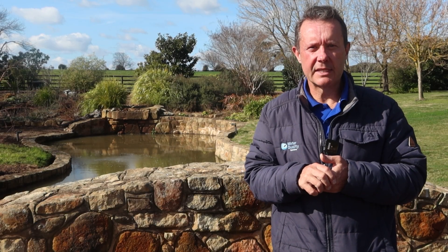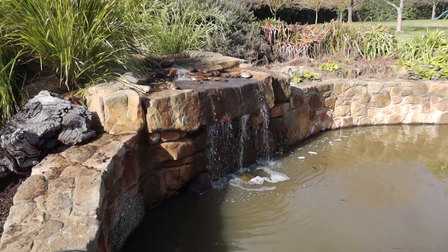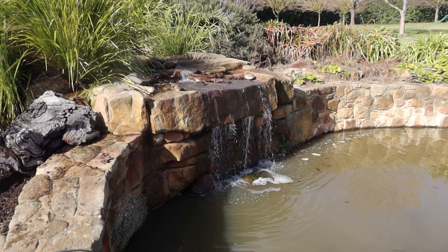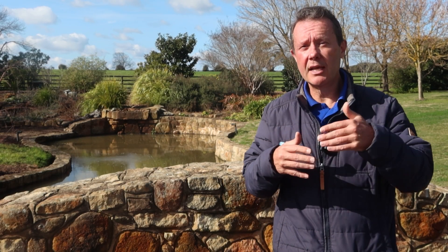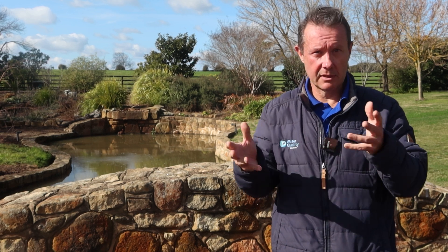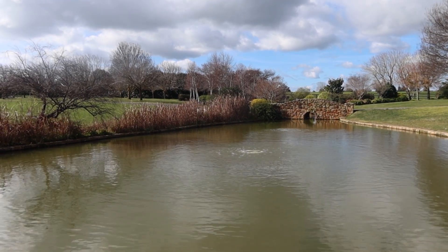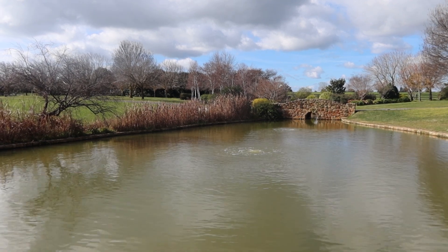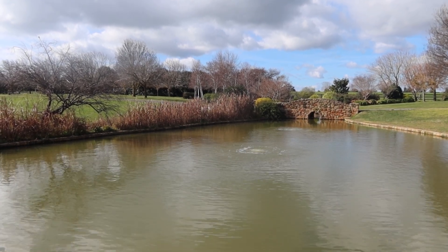It's a pretty straightforward setup but it's going to be very effective. Ultimately the client gets a dam that's well aerated and looks good from the waterfall point of view — probably at a lower cost than if they'd gone down the path of putting on a monster pump to circulate more water, and definitely with much lower ongoing power usage. Hope that gives you an idea and understanding of this type of setup and some ideas on what you can do at home.